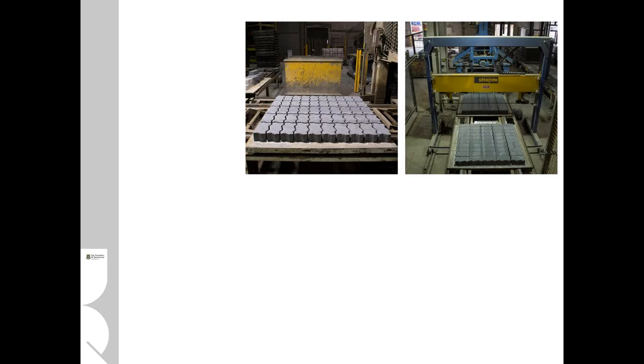The process is highly automated and similar for lots of different profiles. Here we can see the same process being used for concrete pavers.